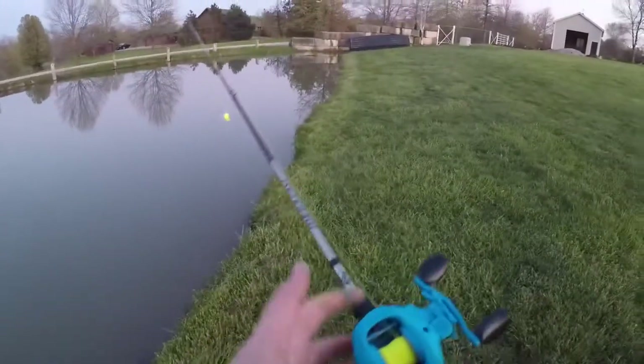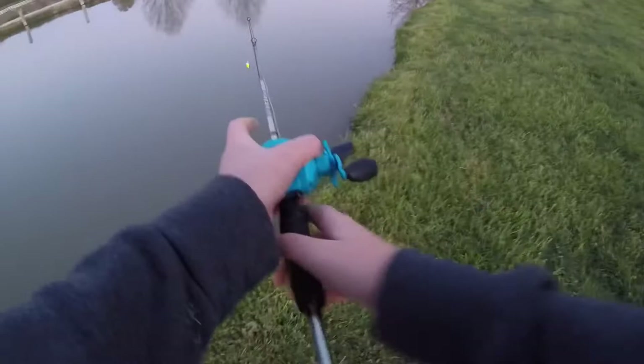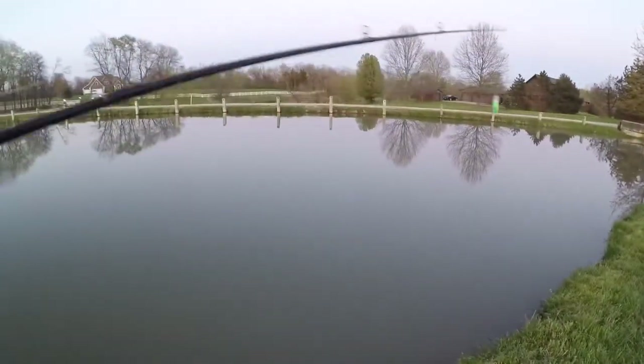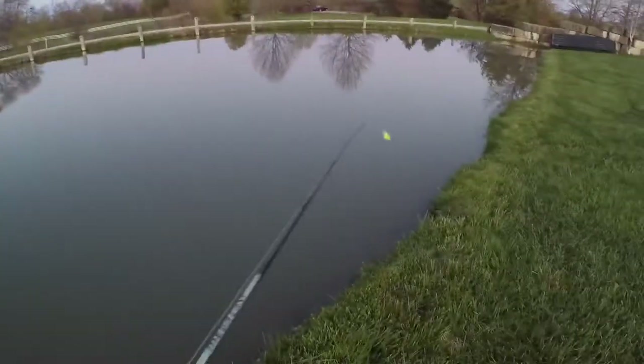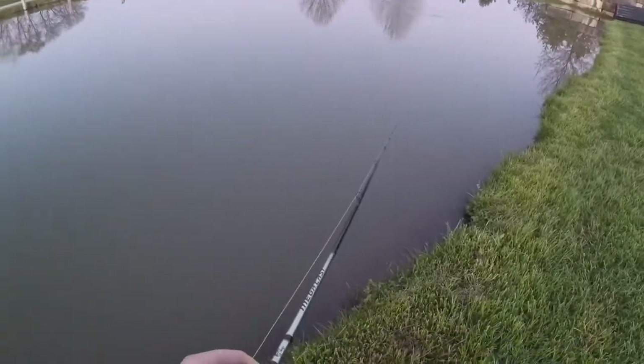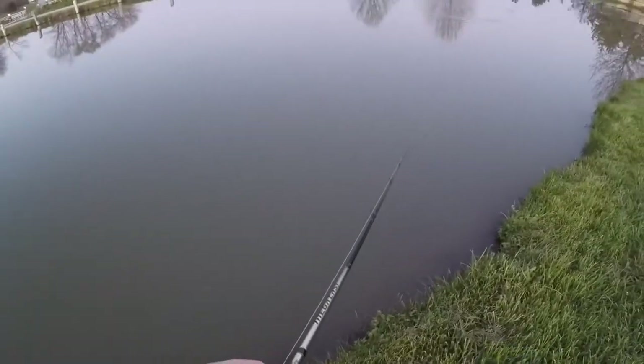Alright guys, I'm making a move again. I'm using the same bait, same reel, everything. But I got a couple bites on this bait, so it seems kind of promising — the same crankbait. I wonder if they're in a different cove or something.